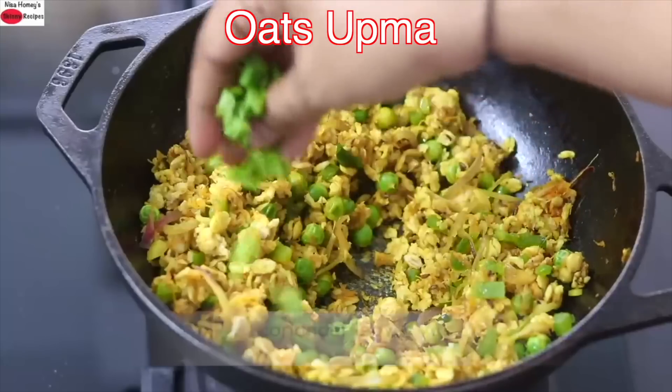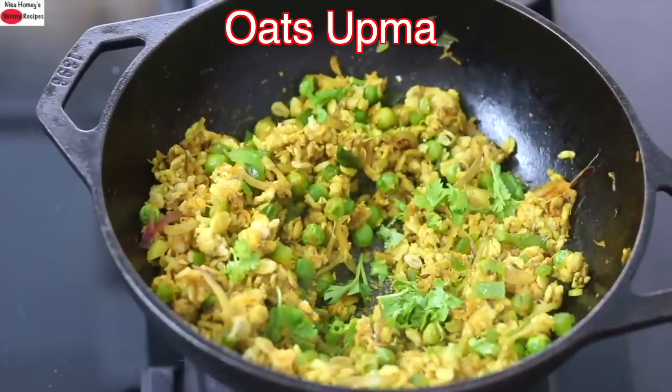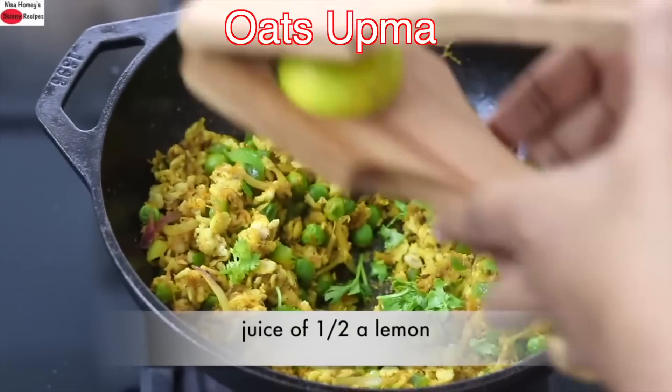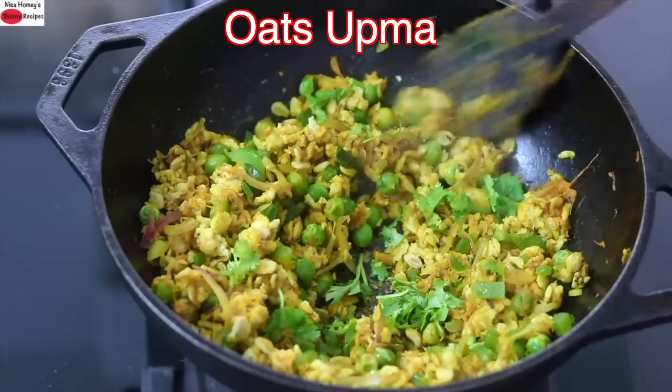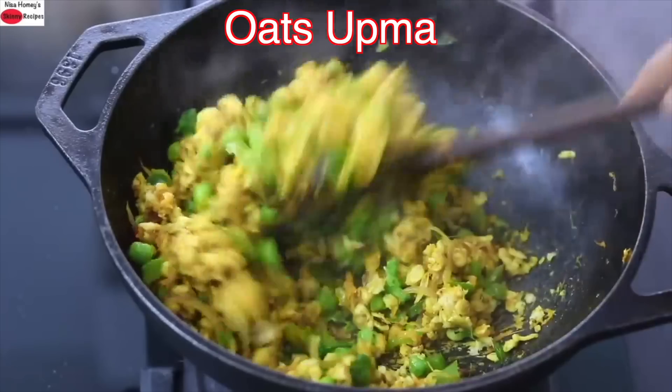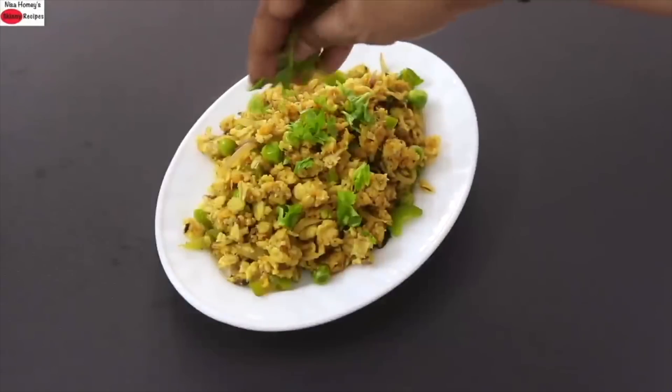Sprinkle some chopped coriander leaves, turn off the flame, and squeeze in half a lemon. Give it a good stir. You can enjoy this as a filling meal for breakfast, lunch or dinner.